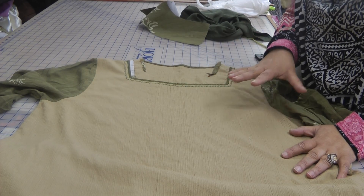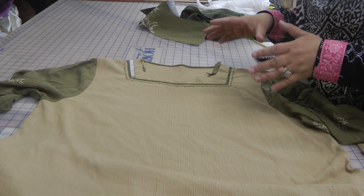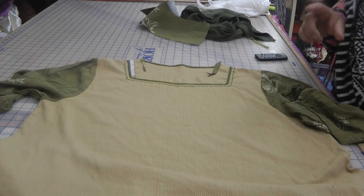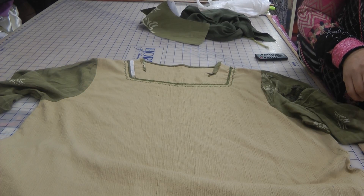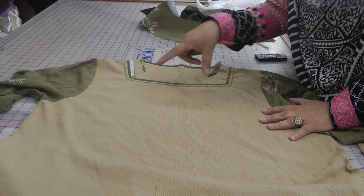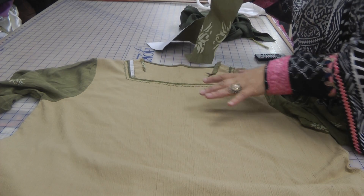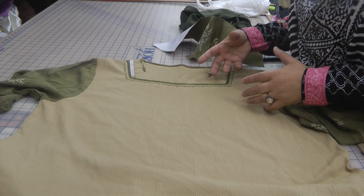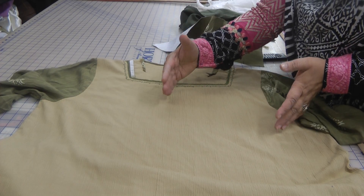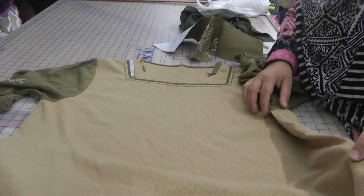Once the garment is sewn it's quite difficult to fix problems, but we're going to try and work the best. Sometimes the problems we face when trying to fix necklines like this is that they're difficult to get into, especially if the dress is a narrow fitting dress.